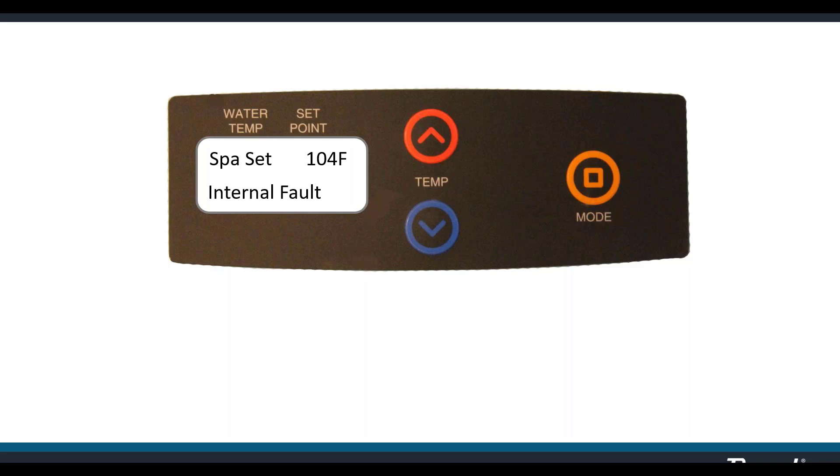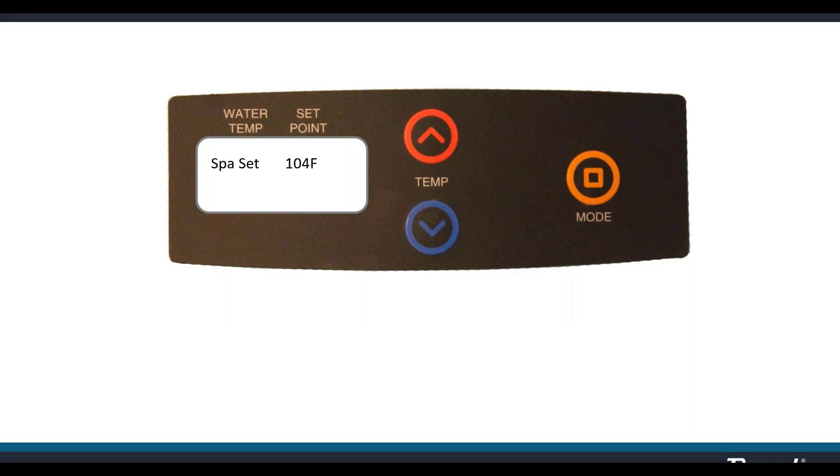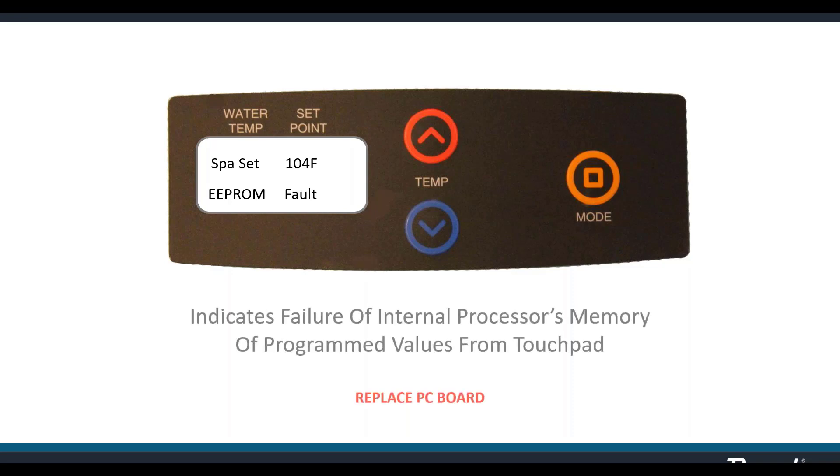Internal fault indicates a failure at the startup self-diagnostic test of internal communications and processor functions. When you turn the heater on, the board powers up and conducts a self-diagnostic — if it finds a problem, it shows 'internal fault.' You can try cycling the power off and on to see if it clears, but most likely that's a bad board and it needs to be replaced. Similarly, EEprom fault means the board can't remember what's been programmed — things like temperature settings or operating mode. Again, probably a bad board.